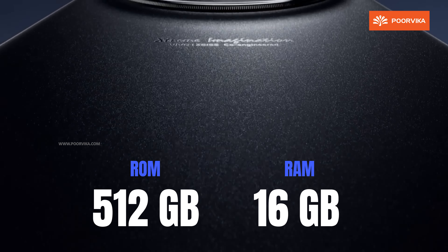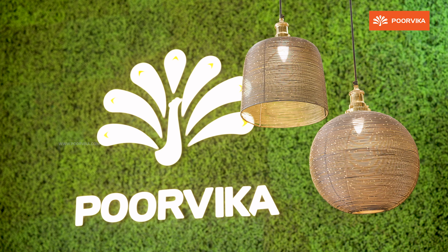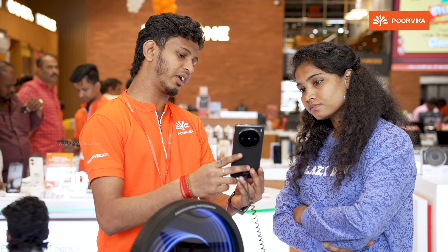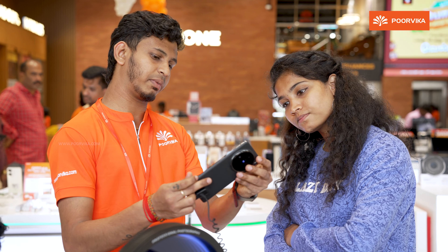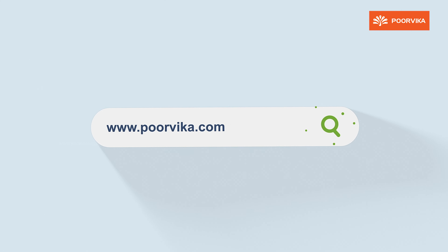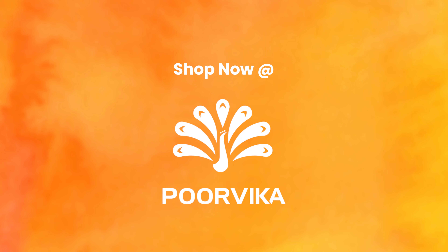For performance, the Vivo X100 Pro is powered by the MediaTek Dimensity 9300 flagship processor, paired with 512GB internal storage and 16GB LPDDR5T RAM. Running 30 to 40 apps simultaneously causes no lag and no overheating issues. For gaming at high quality settings, there may be a minor frame drop.